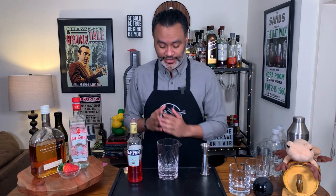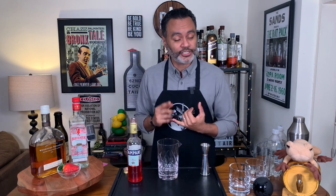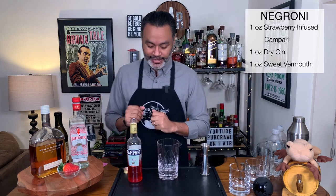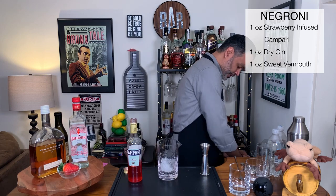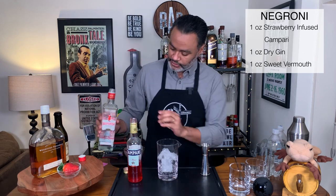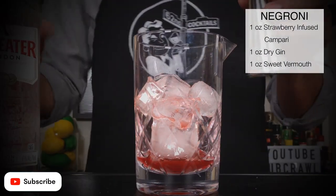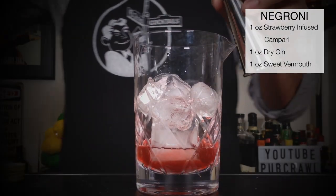I can't wait to try this in a cocktail now. So the first cocktail we're going to make is a Negroni. The Negroni is very simple — actually all these cocktails are very simple. It's one ounce gin, one ounce sweet vermouth, and one ounce of our infused Campari. Let's put some ice in our mixing glass. We're going to do one ounce of our strawberry infused Campari, one ounce of gin — London Dry — and one ounce of sweet vermouth.